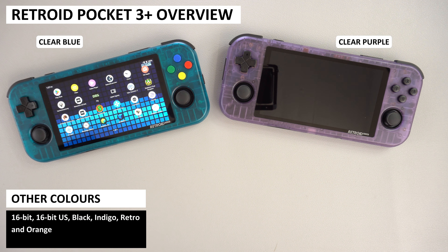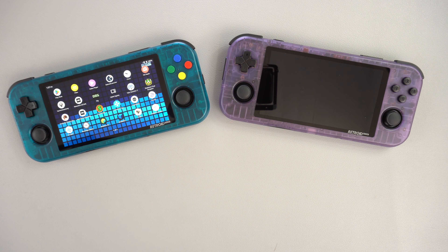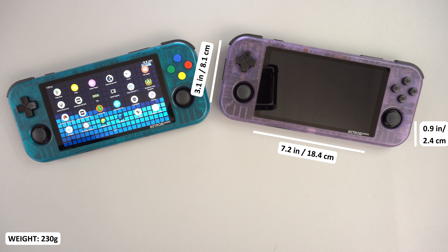The Retroid Pocket 3 Plus is available in several colours. Here we have the clear purple and clear blue models. It has the same case as the Retroid Pocket 3, measuring around 7.2 x 3.1 x 0.9 inches and weighing around 230 grams.